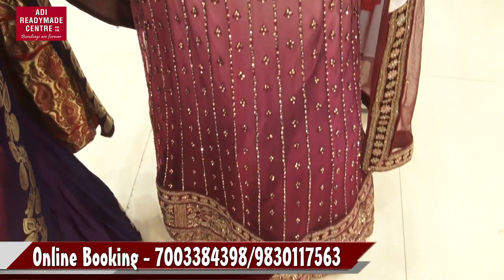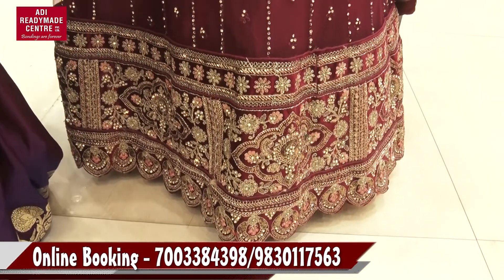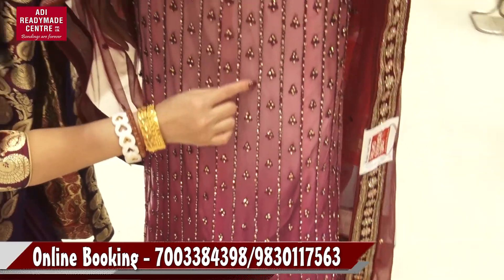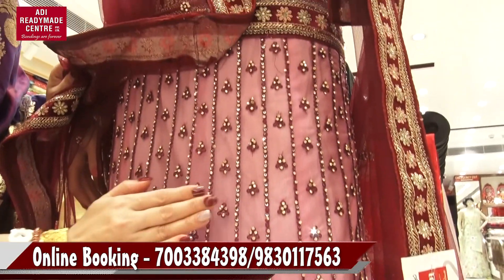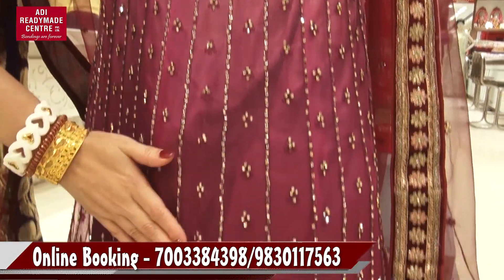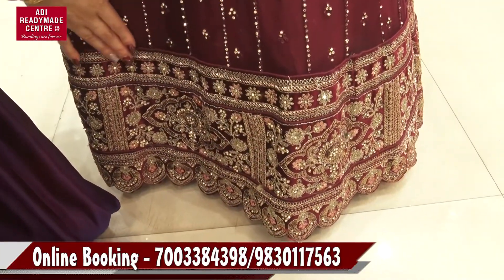This is a very interesting color. This is a very light lavender color. This is a very mild color.